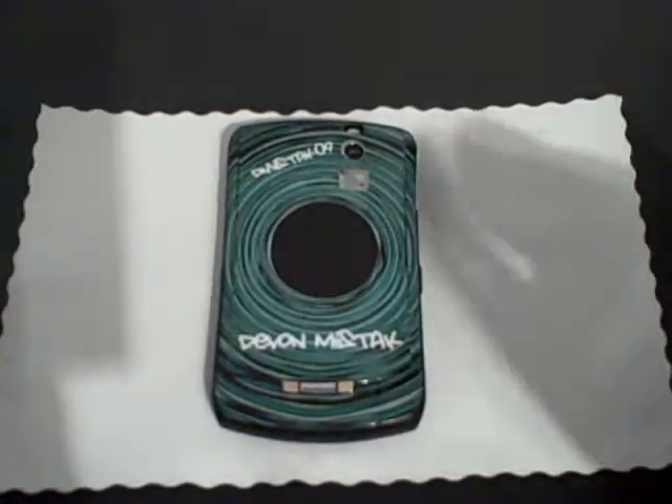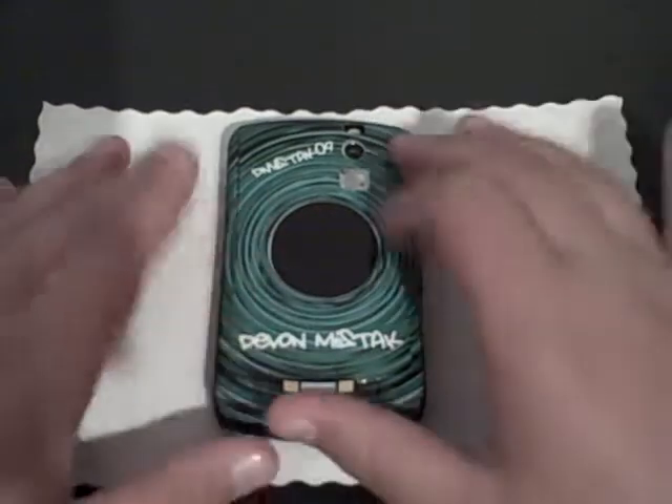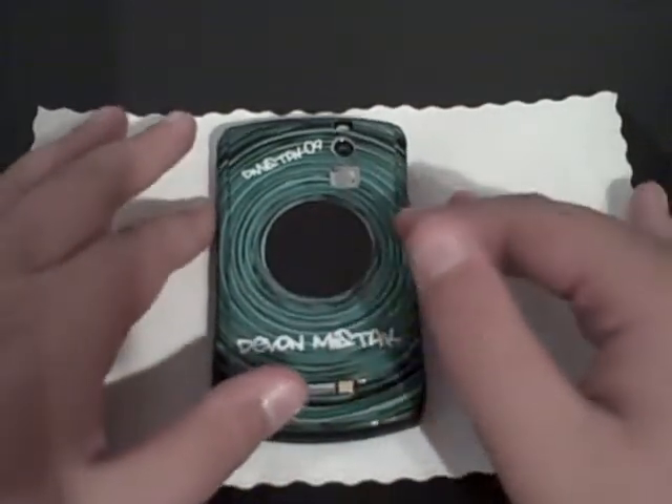Hey guys, what's up? DemonSeggo9 here with a review for you guys for UniqueSense.com. Let's get on into this review.